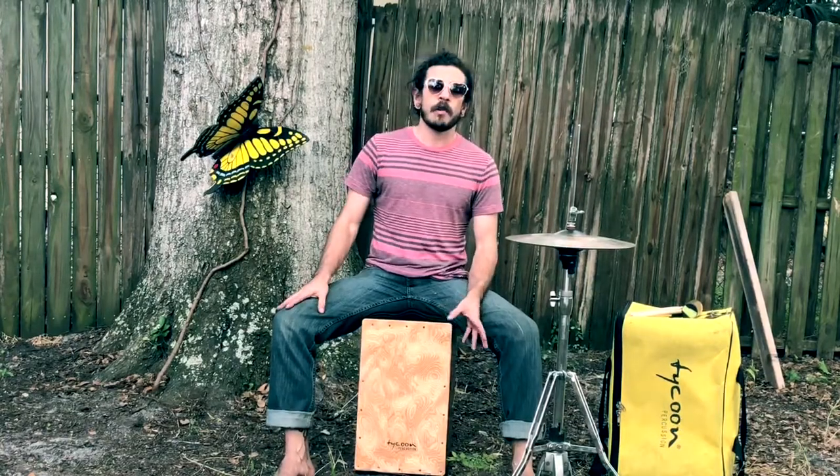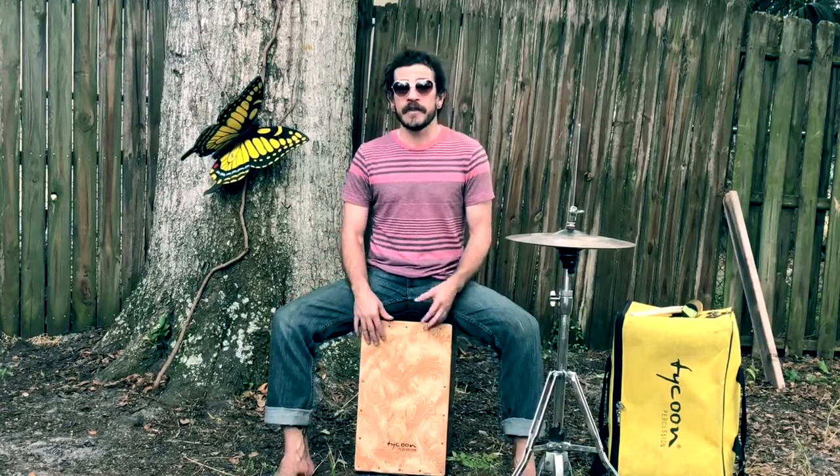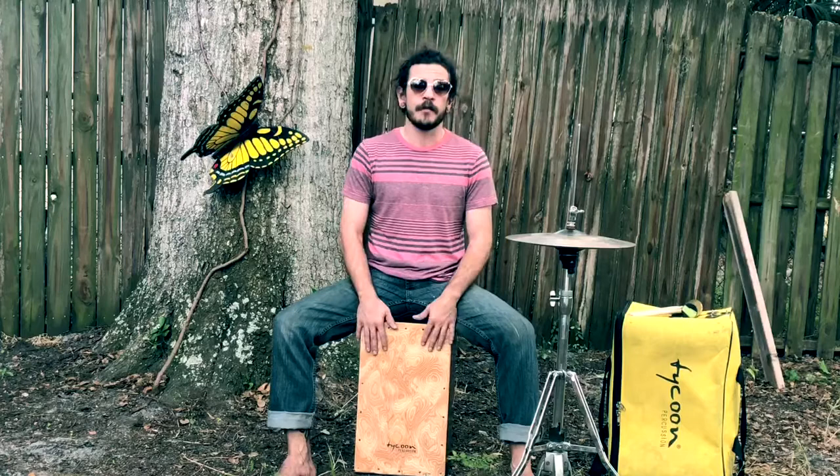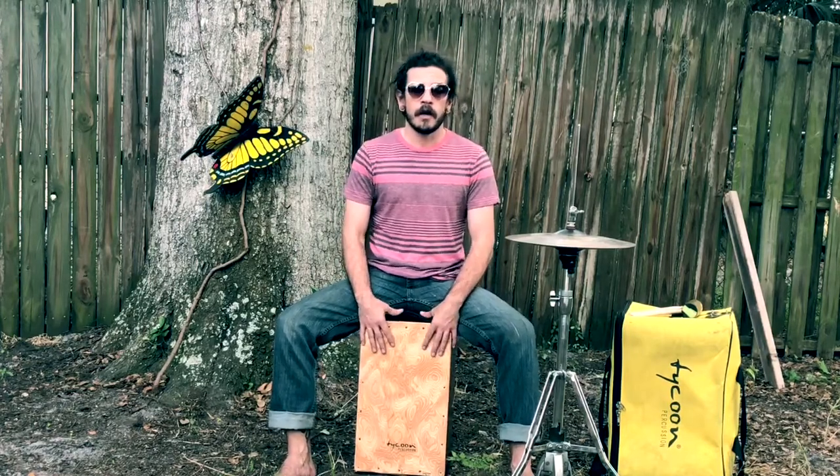I don't do a whole lot of variations with that pattern — maybe add in a couple of ghost notes here and there, or I might add a bass note. But for the most part it's a very repetitive pattern until we hit a break, a solo pattern, or a solo break.